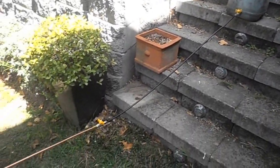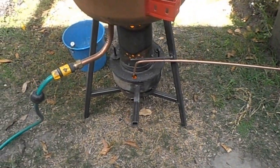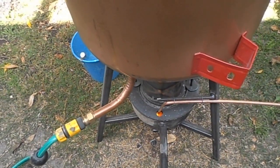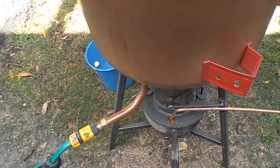It comes through 3/8th tubing, an air hose, then copper tubing, and drizzles into the pot. It's currently running at around 400 degrees Fahrenheit, which is 200 Celsius.